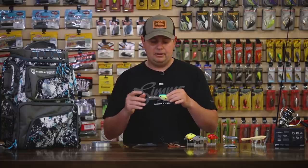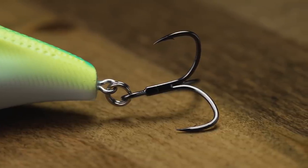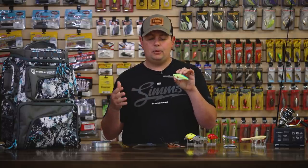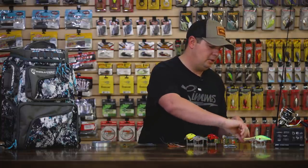No matter what speed you want to run it, you can do that. They've got BKK treble hooks on them — just a sweet crankbait. This bigger of the two sizes can actually get down to about 24 to 25 feet. The smaller one runs about 15 to 18. Sweet new crankbait there from Nomad Design.